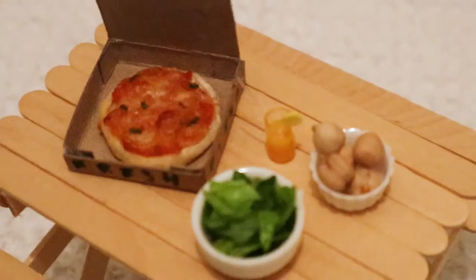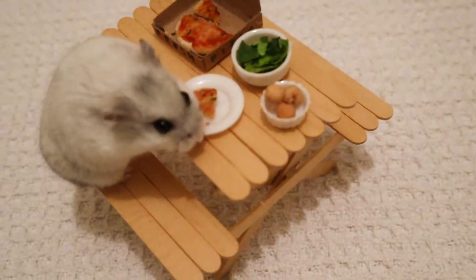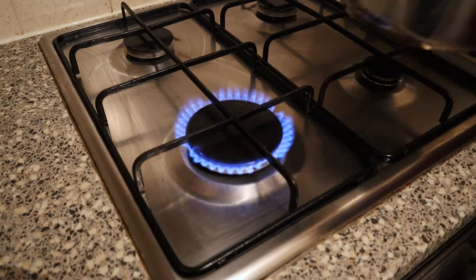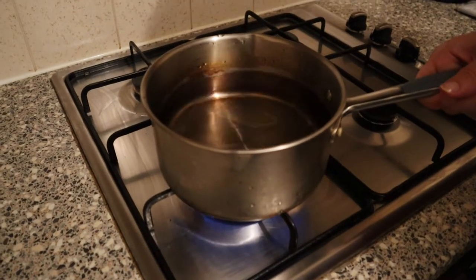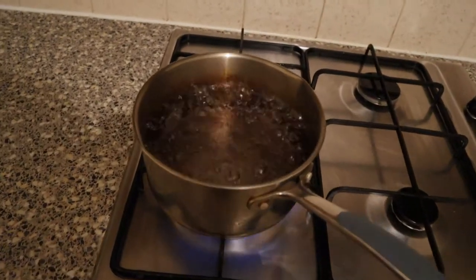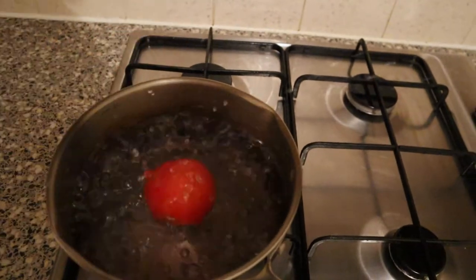Hi, in today's video I'm going to be making a tiny pizza for my hamster Mabel. I'm going to start by making the tomato sauce for the base. Just be aware that tomatoes are highly acidic so it's best if you only feed a very small amount to your hamster occasionally, so less than half a teaspoon every month really.